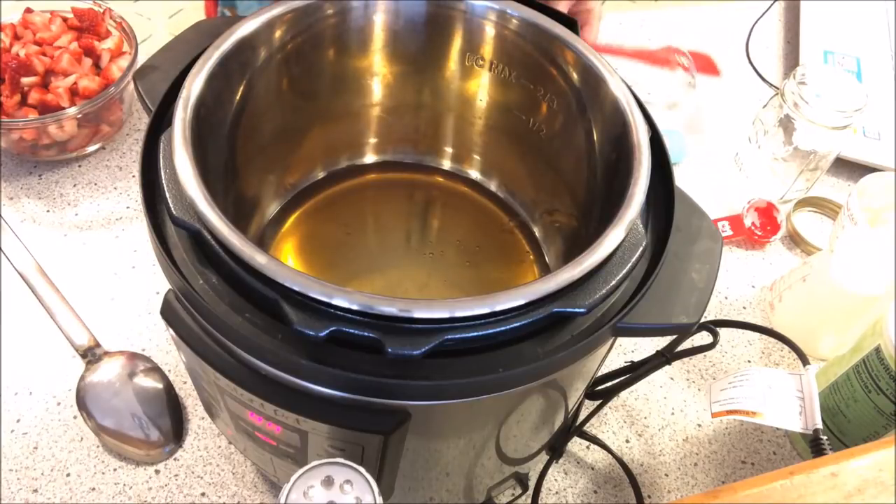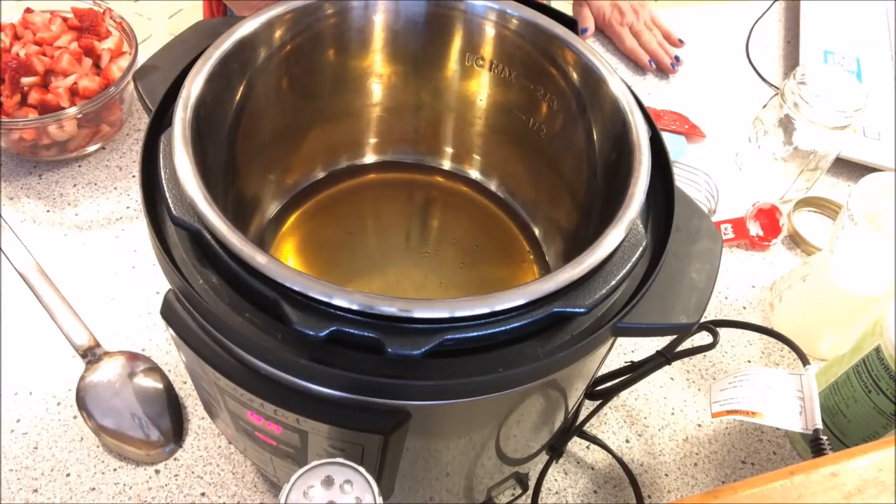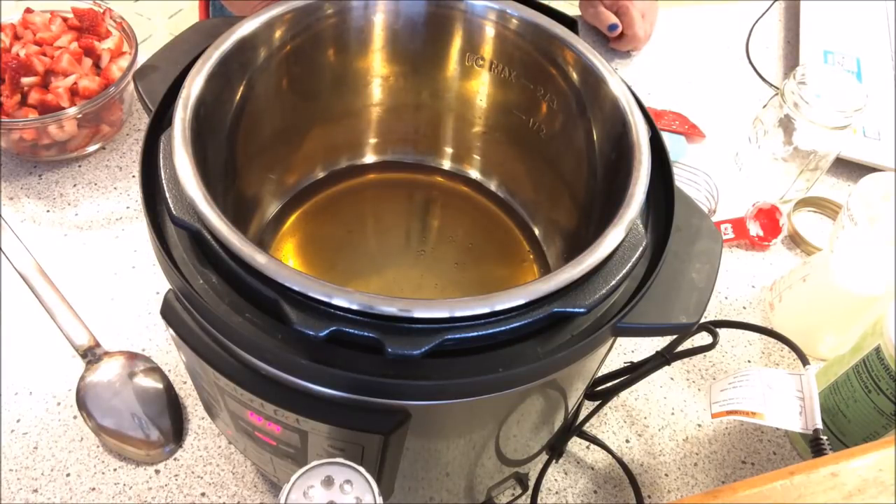We're going to add the strawberries to the Instapot and the honey until it bubbles and turns a pink color. Once it turns a pink color, we're going to remove one quarter cup of the liquid from the Instapot and thoroughly mix it with some cornstarch. Then we're going to pour it back into the Instapot and let that mixture come to a boil until it thickens up. Then you want to turn the Instapot off, let it cool completely, transfer it to a small container, and keep it in the refrigerator.